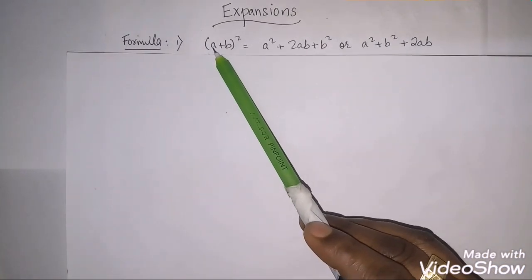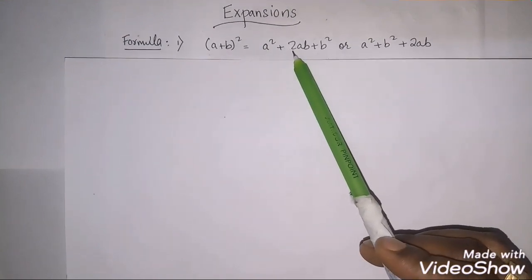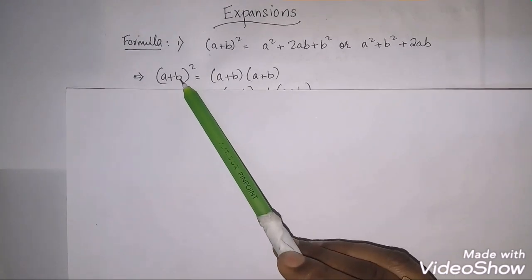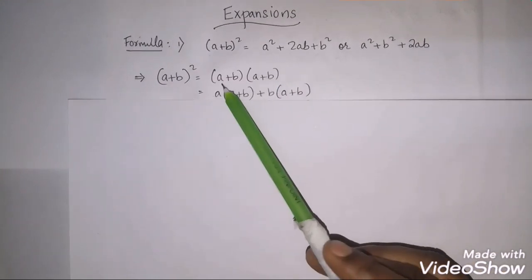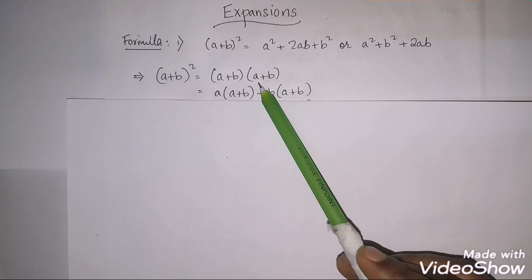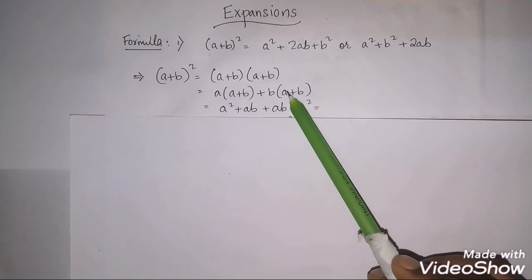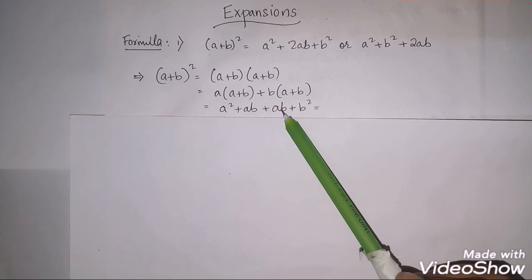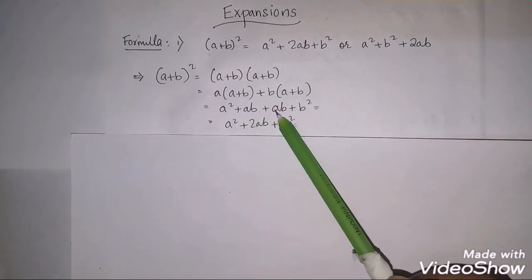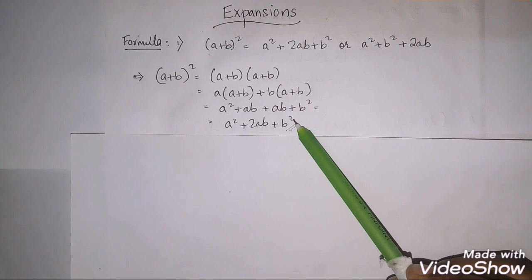It's very easy to remember. The trick is: a² + 2ab + b². Now let's see how this formula has been derived. (a+b)² means we write it two times: (a+b)(a+b). Then a multiplies both terms, and b multiplies both terms: a×a = a², a×b = ab, b×a = ab, b×b = b². So we get a² + ab + ab + b² = a² + 2ab + b². The formula is confirmed.